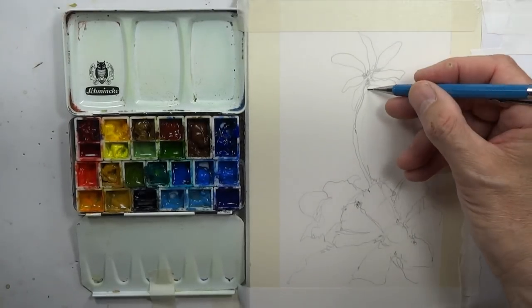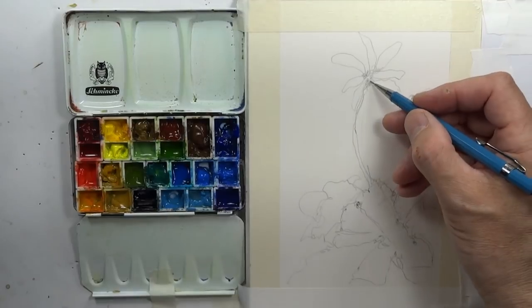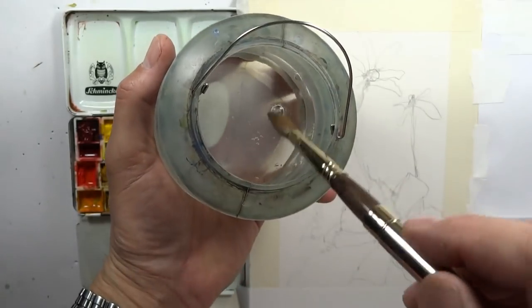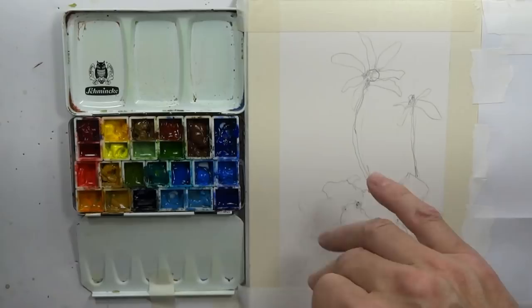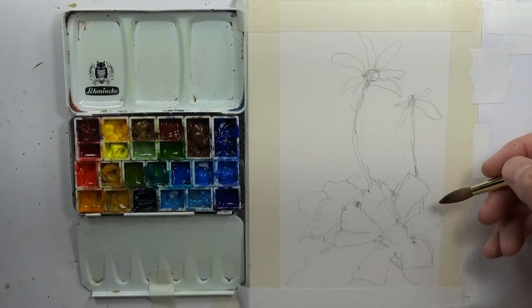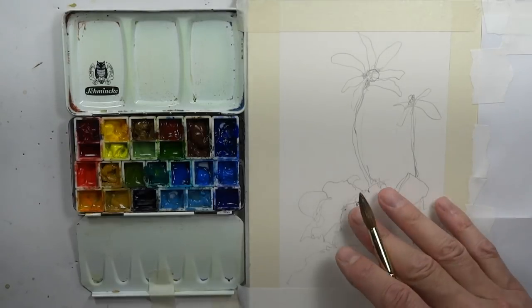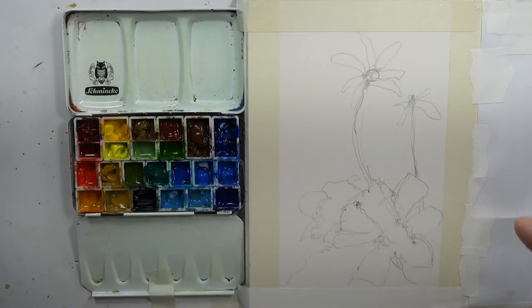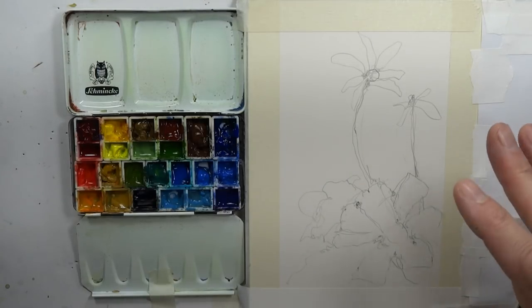Now we can try — we're going to do our standard fresh clean water. I'll use a larger brush, and what we'll do is use the glazing technique. We'll do the lighter washes first and then start blocking in, doing some negative shape painting around the whiter colored flowers here. Let's get the lighter wash on first. This will help a lot if you sometimes have a tendency to do paintings that have things that look cut and pasted on the paper.